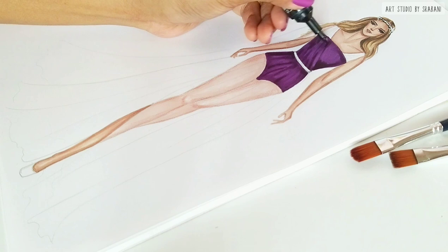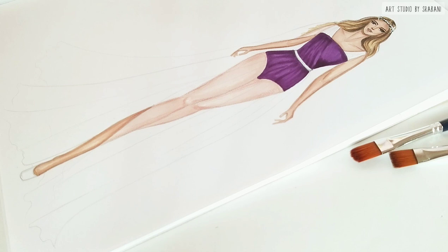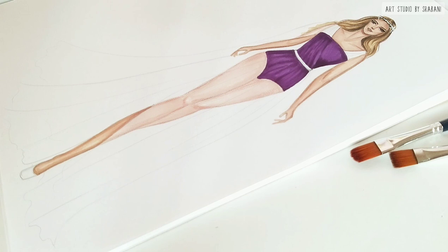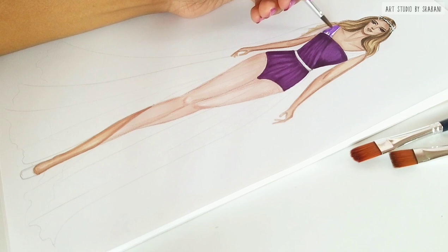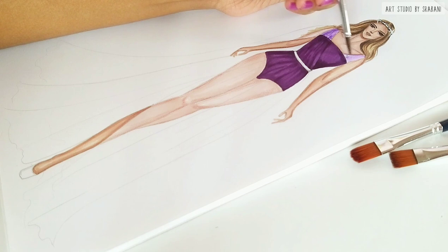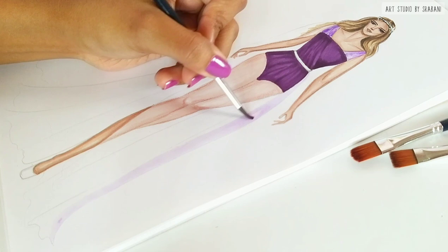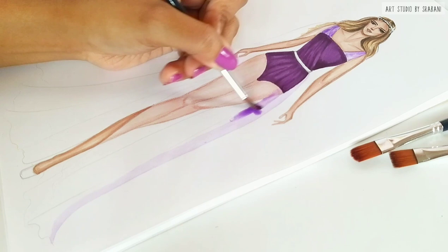For the chiffon rendering, I will be using the violet shade from my Camel artist watercolor cakes palette. Using a very thin brush and a light wash of the color, use downward strokes. I have added a good amount of water to the color to dilute it.